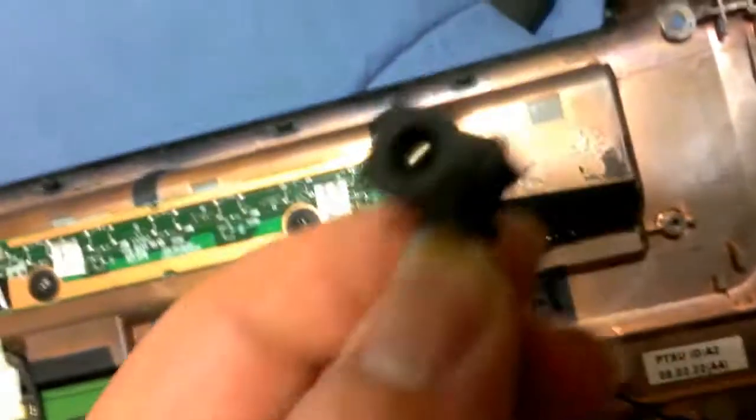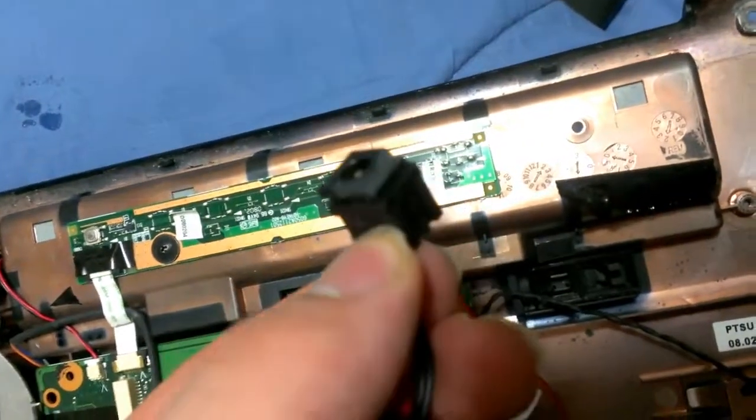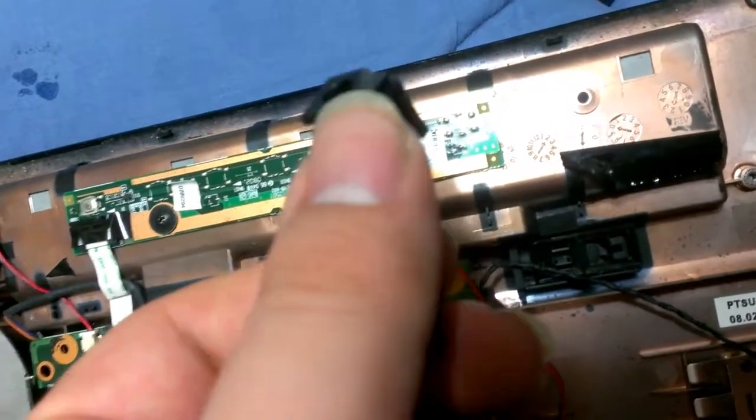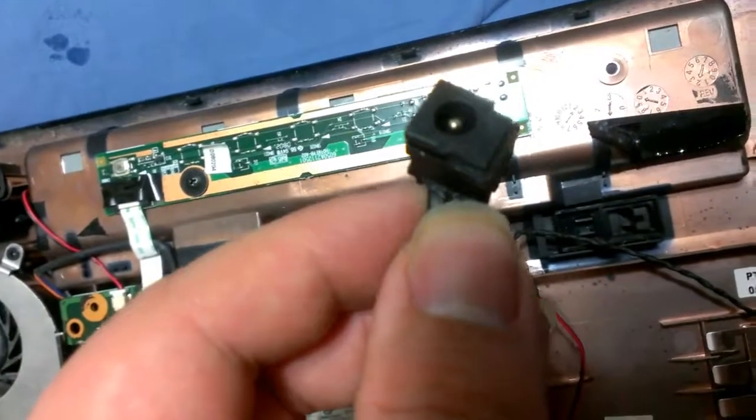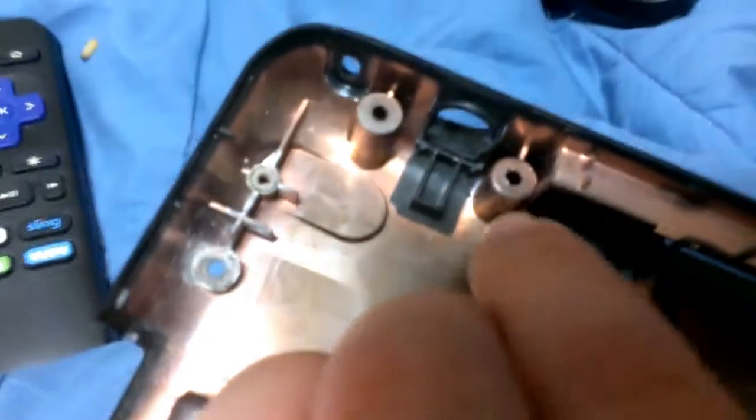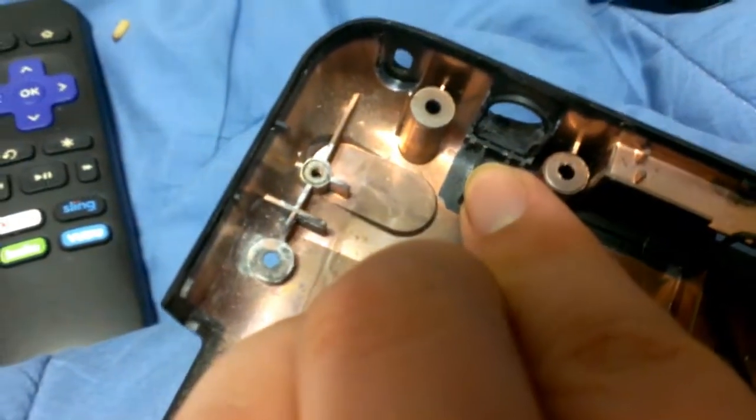Instead of just breaking this part — and if you look right here, it's off color from the rest of the black — it broke there, as well as the little tabs that actually slide into right here. As a result, I can't just go buy another one of these, and I should have done what I'm about to do in the first place to fix it.